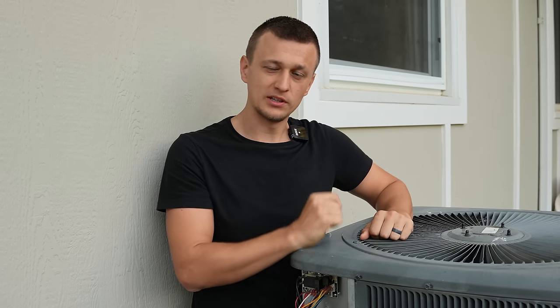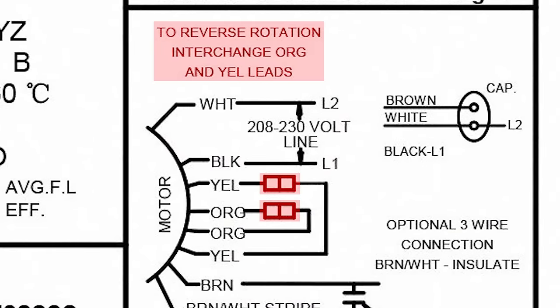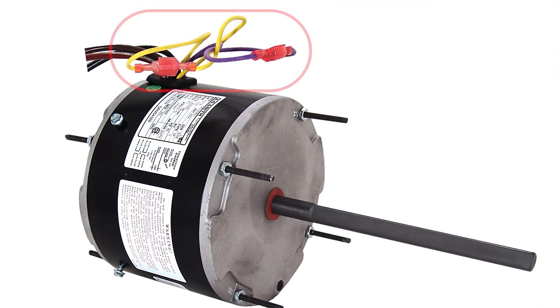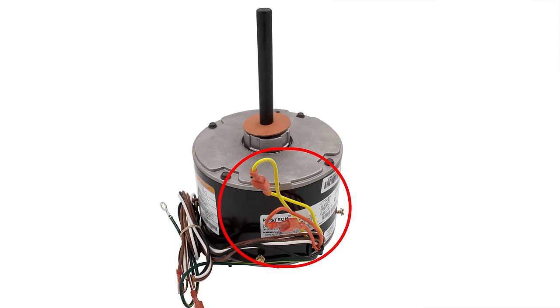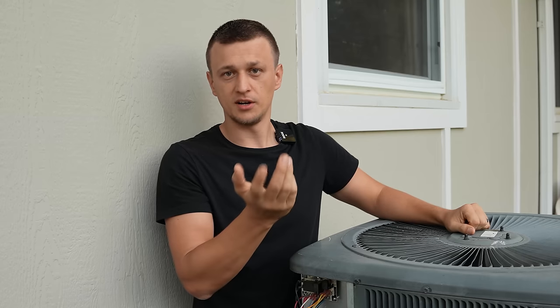The easiest thing to check if your motor is spinning backwards is whether your motor has a plug or reversing wires on the motor itself. Sometimes it'll be a little plug right by the motor, or it might be a purple and a yellow wire — those are the common colors. Sometimes it could be brown wires, but usually it's yellow and purple. If you swap those two wires — the purple and the yellow — that will reverse the direction of the fan motor.